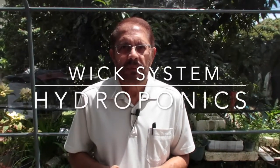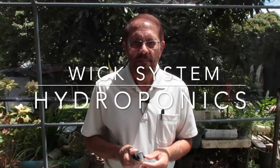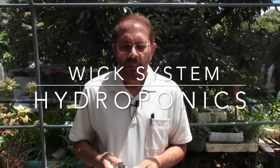Welcome to AGSC 3019. In this short video, we'll see how we set up a hydroponic system using the wick system. It's a very simple system and I'll go through the steps.